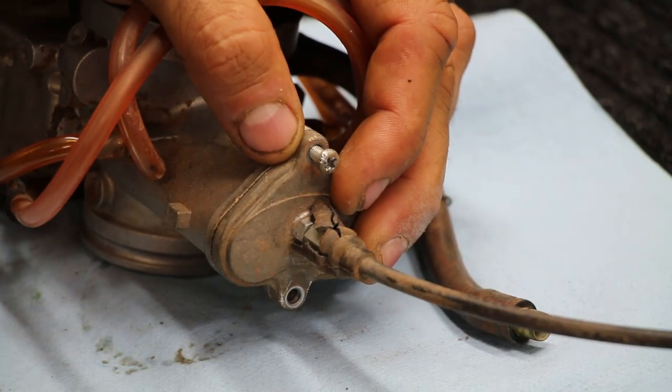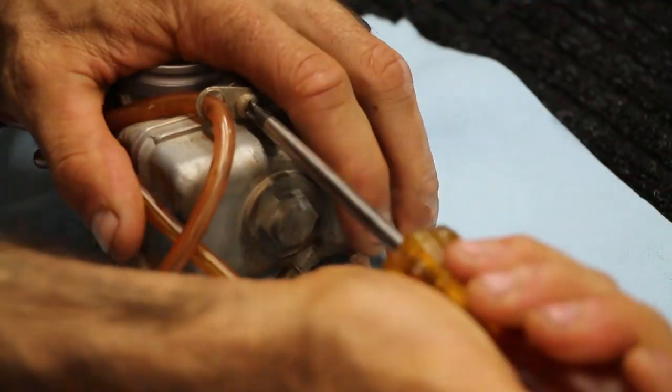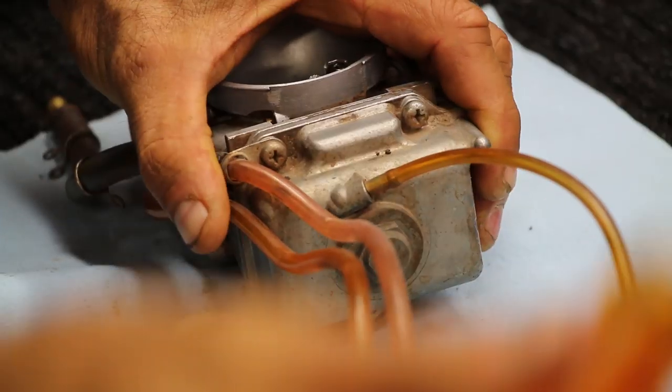I'll continue to take out the throttle slide here. You can see this has a lot of gunk on it, so this definitely needed some service. And then same thing down here with the float bowl — I always try it first. This one came loose without needing the needle nose, but the next few will.